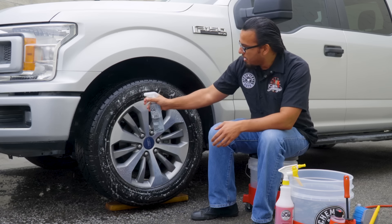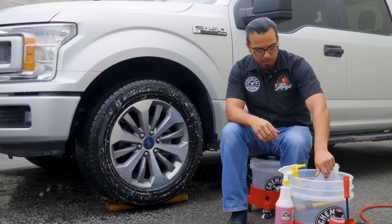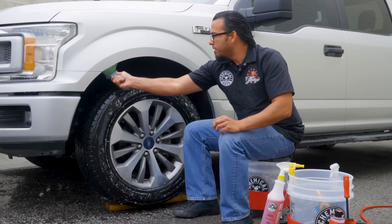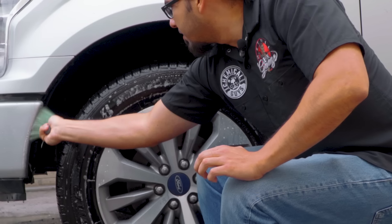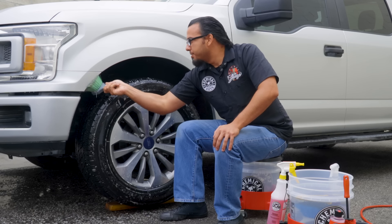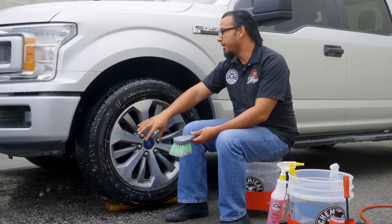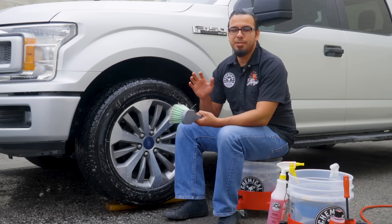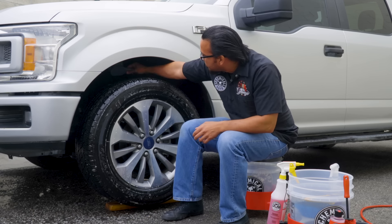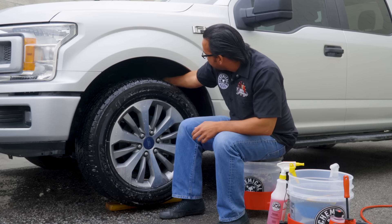We'll give the cleaner a moment to dwell, then grab our wheelie brush with a little bit of Diablo for cleaning power and lubrication. We'll start working our way around, scrubbing away the stubborn grime and staining, because dirt, mud, and road debris all build up on the wheel well as the tire flings it up into the surface. The wheelie brush is nice and soft so it won't damage any sensitive components or finishes, and it agitates the cleaners to lift off any stubborn messes. Left long enough, embedded debris can permanently stain or discolor the liner.